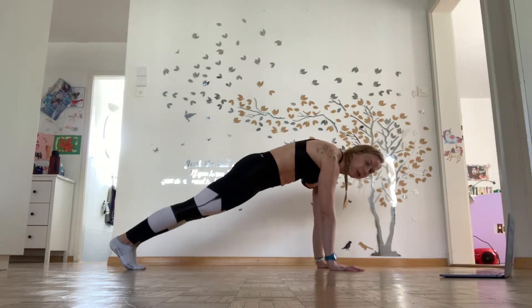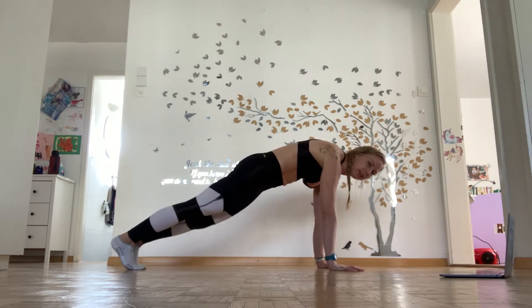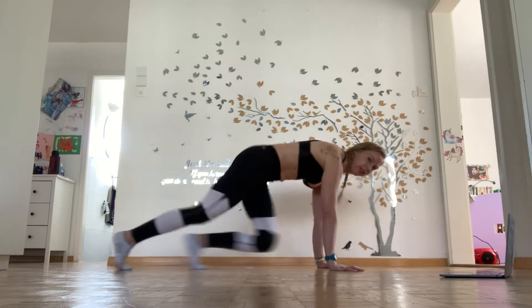You can come along with me into your plank and sliding mountain climbers. Okay, 20 seconds work.